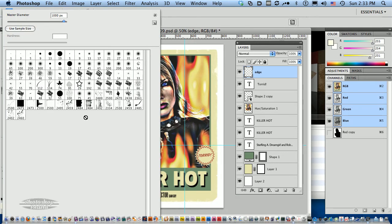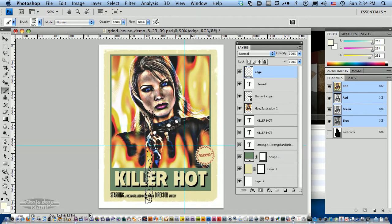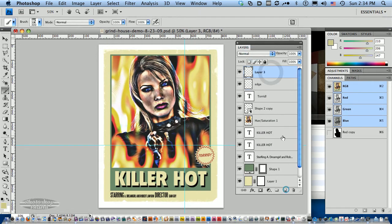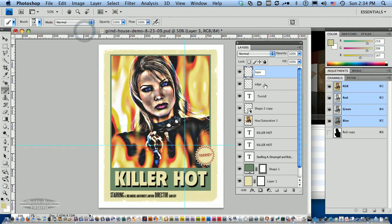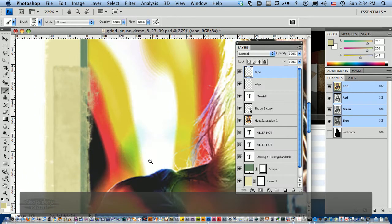Next, let's add some rough tape to the edges. I'm going to pick 'old tape edge wide.' Again it's much too big for the resolution I'm working at, so I'll use my bracket key to bring it down. I want the left edge to look like it's got some tape on it. Tape usually discolors, so I'm going to pick a dirty yellow color. I'll add a new layer and call it 'tape.' I'll make it a little bit bigger using the bracket keys, then stamp down once. Now we've got tape along this one edge.